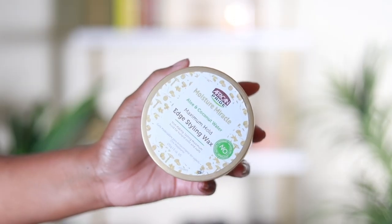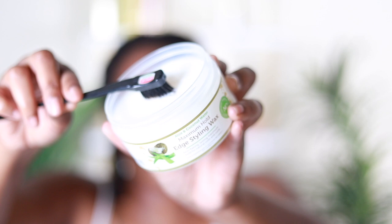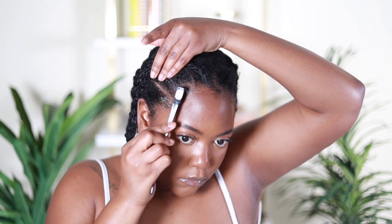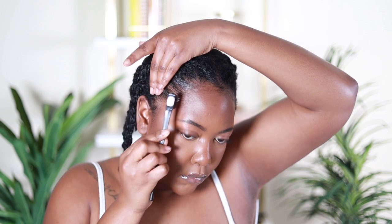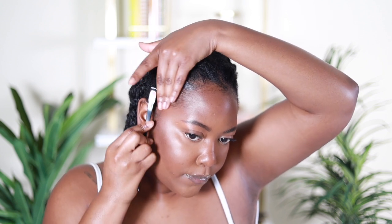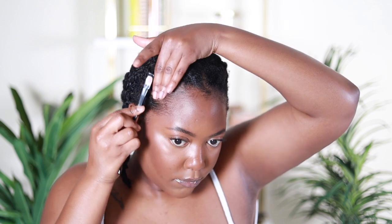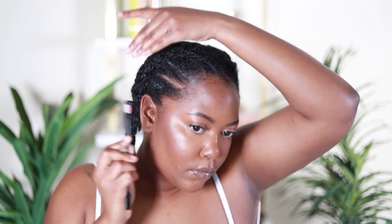I went ahead and did my favorite method for stretching my twists, which is putting them into two cornrows across my head. I did that after my hair was completely dry, just to not lengthen the drying process, and then after it was dry and stretched I took it out today.